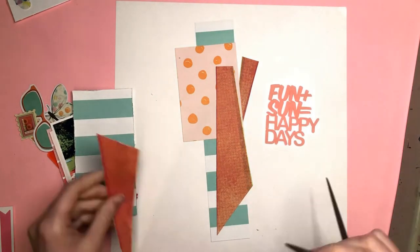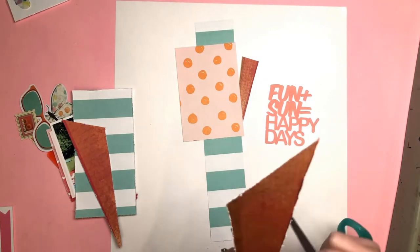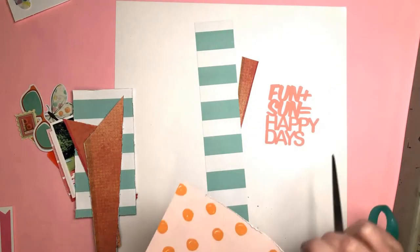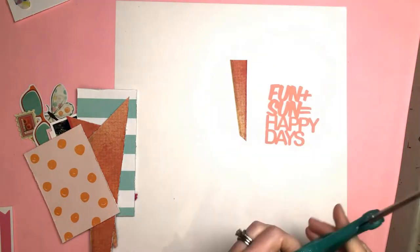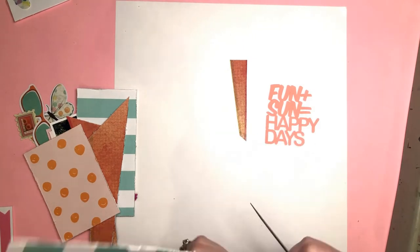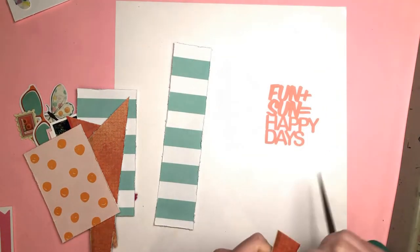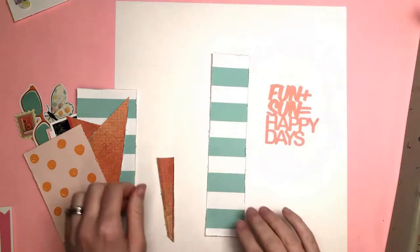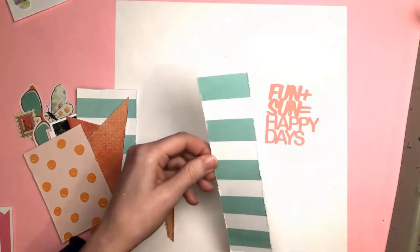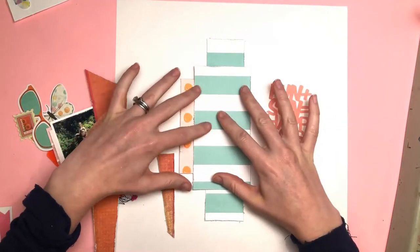I mentioned in my previous Bramble Fox video that I'm a bit in love with triangles at the moment. I had that fabulous Vicky Booten 'Let's Wander' paper — the one with all the starburst triangles on it. The first sheet I used in its entirety, but the second one I cut apart and used the triangles in different ways, separating them out into colors and using them on various different layouts.